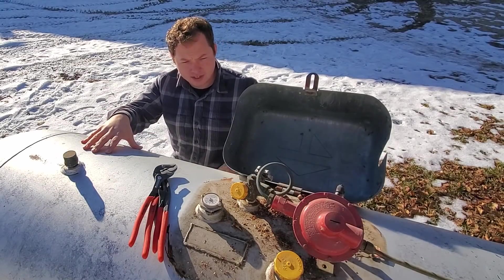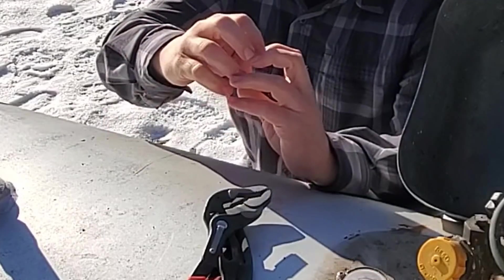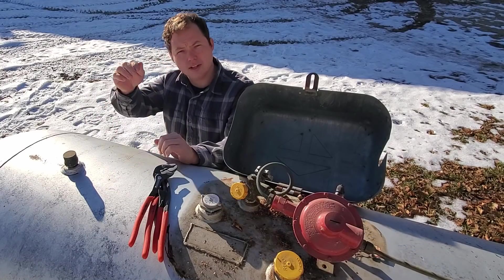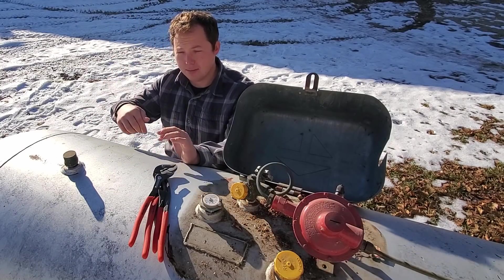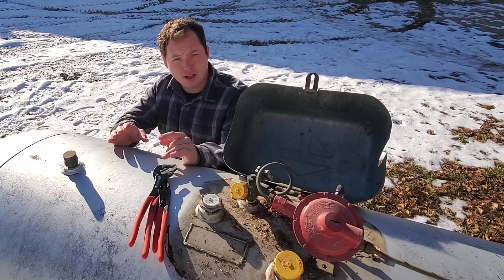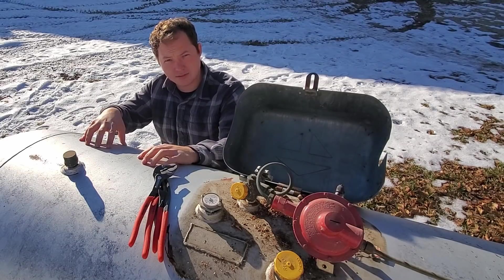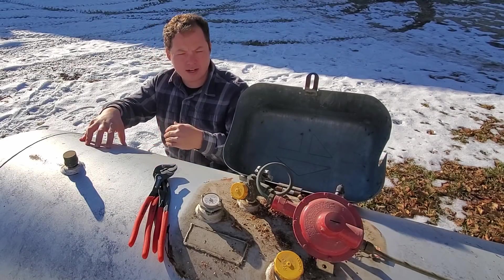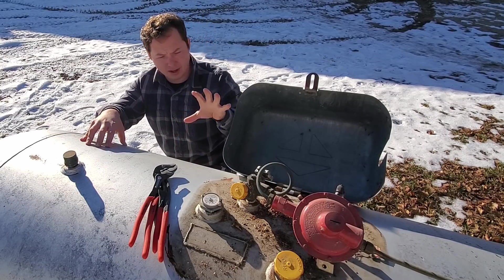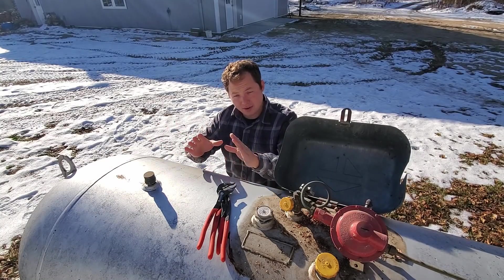There are two different ways of fixing a leak. The first is to take the fitting apart, re-pipe dope and thread tape it, then put it back together. I'll link in the description to a video about how to pipe dope and thread tape a fitting, and to the pipe dope and thread tape I'd recommend for gas fittings. You can actually get by with mostly just pipe dope — PTFE thread sealant is what it's called on the bottle.